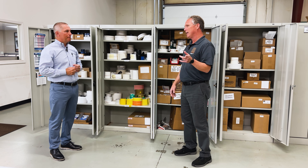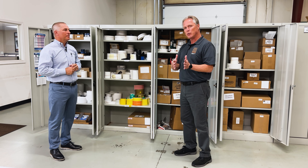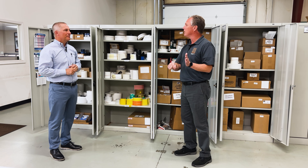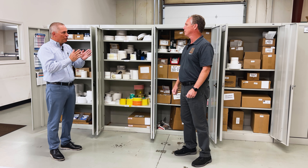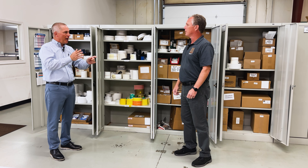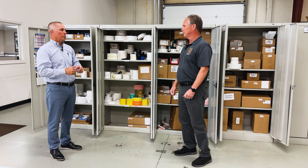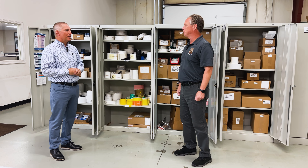The other point is you want that ribbon to be the same width as your labels, because if not, that'll cause something called ribbon wrinkle — if you've ever seen a squiggly line through your label. People don't usually cheap out on that; they usually do the opposite. They have a four-inch wide ribbon and want to use it with every label, so they end up with a one-inch wide label and a four-inch wide ribbon. That's where you get into trouble. You really need to match those sizes.